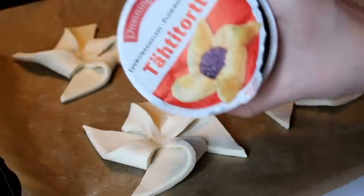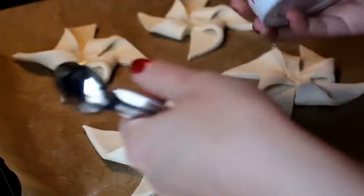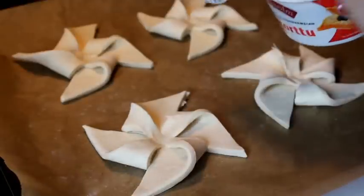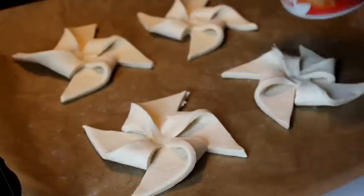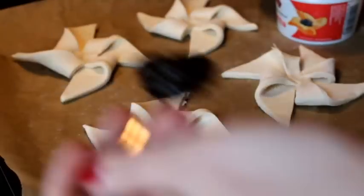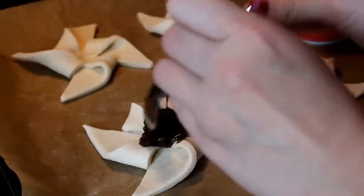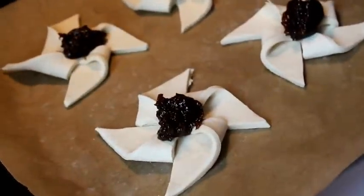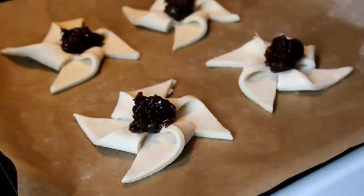All we have left to do is take some plum jam — plum marmalade — and place a good amount in the center. Now they are done. We're gonna put them in the oven at 225 degrees Celsius for 10 to 15 minutes. You can check the description for the temperature in Fahrenheit, as they're a bit different.